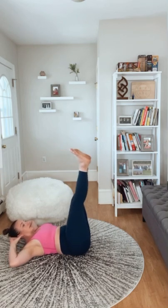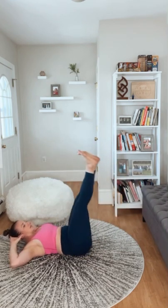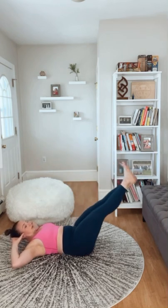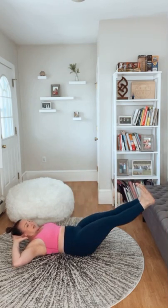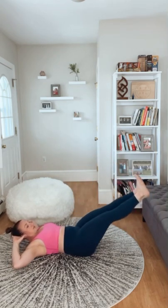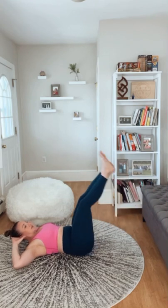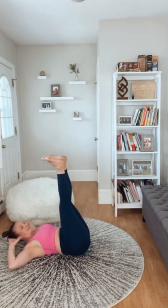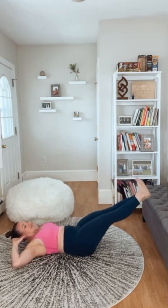We're going to stay in that crunch position and lower our legs for 15 — feet flexed. Remember, hold in your lower abs so your lower back does not come off the ground. Notice how low my legs are going — I'm not lowering much more than about halfway because my abs are still rebuilding. If you can go all the way to the ground with perfect form, great. If even just a two-inch movement is a lot for you, focus on that. No matter where you're at, we're still building up muscle — getting better than you were the day before. Finishing out to fifteen.